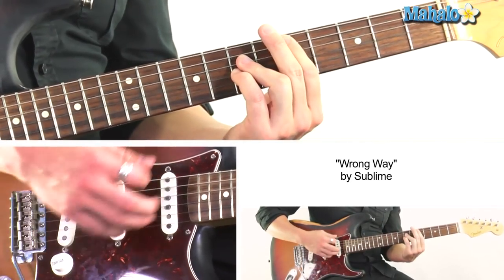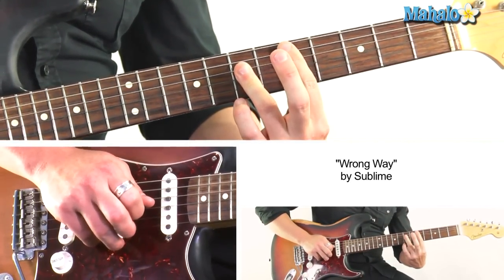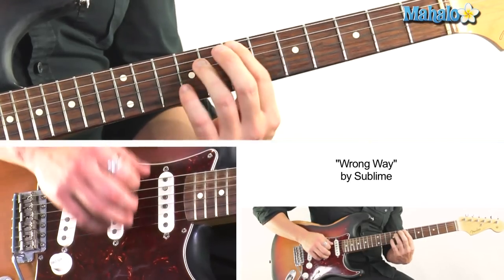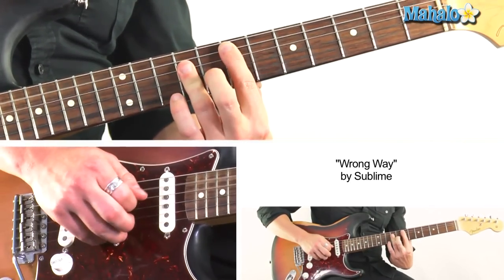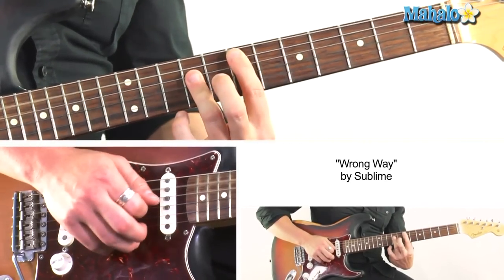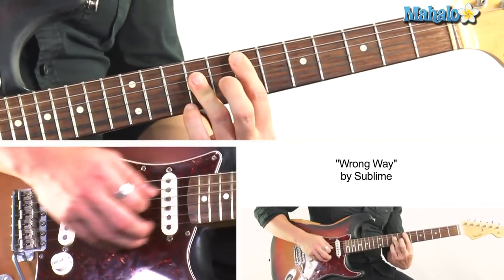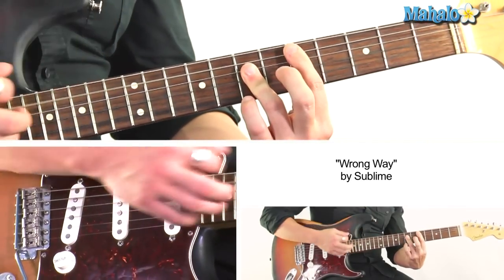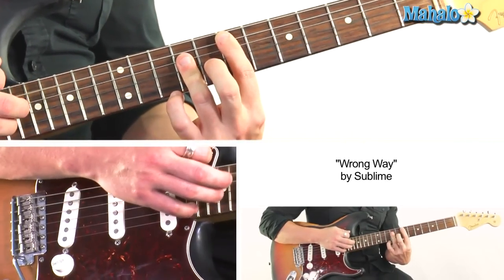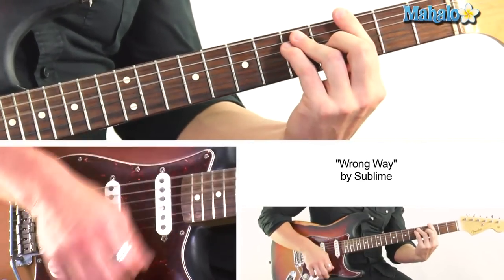Going to D back to E, and on the album he's playing a bar chord up here at 7-9-9-9, just kind of picking it. E to D, and then we're going to A to G.